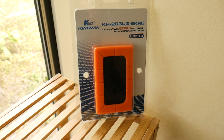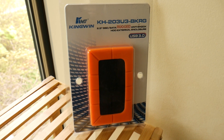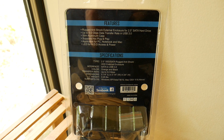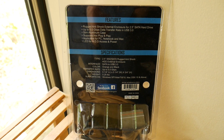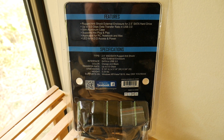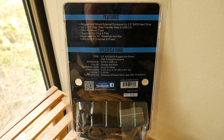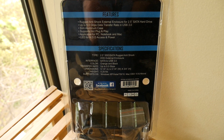The enclosure I'm using is the Kingwin KH203U3-BKRG. It's USB 3.0 and they say it's rugged — it's got an external bumper and the back says anti-shock. It's 5 gigabits per second data transfer rate, has an aluminum internal case, supports hot plug and play, and it's compatible with PC, notebook, and Apple Mac computers. Weight is 0.25 pounds.